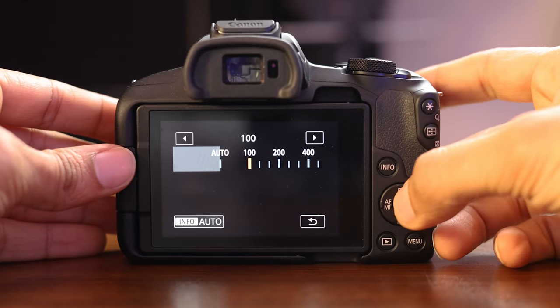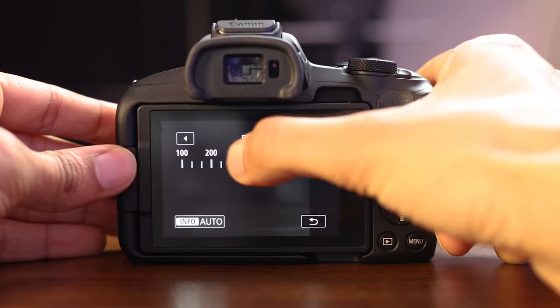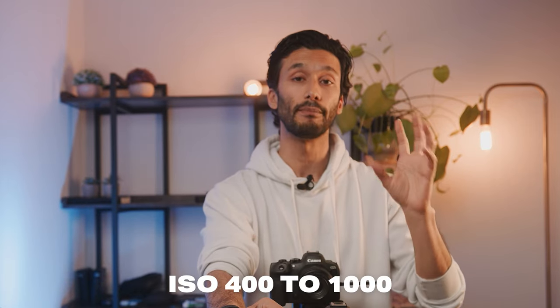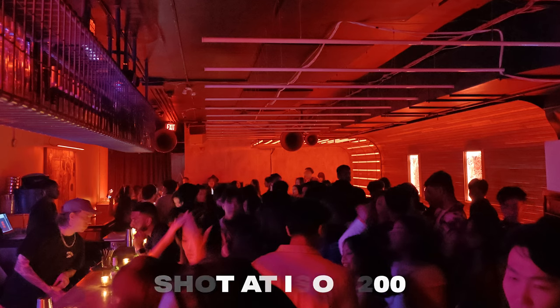Earlier I mentioned something called ISO, which is the sensitivity of your sensor. The sensitivity of your sensor determines two things: how bright your image is, but also how clean your image is without grain or noise. To change ISO, you can hit the ISO button up top and use your fingers or the click wheel in the back to change it. For the Canon R50, I recommend shooting somewhere between ISO 400 to 1000 for the best image quality. If you shoot higher than that, only use it for low light situations. Shooting as high as 3200 or 6400 will give you a little bit of grain, and I don't recommend shooting higher than 6400.